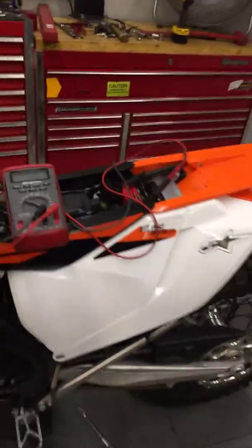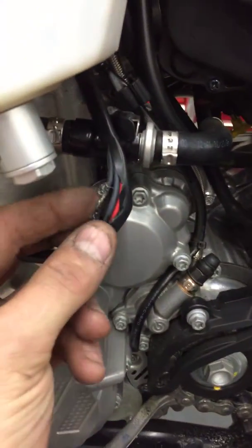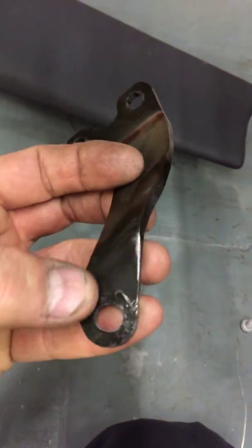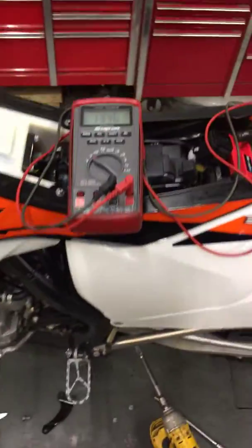Hey John, this is Brian at GeForce. Got a look at your bike here, taking a look at your charging system. I found what the problem was. This wire was pinched behind your bracket for your motor mount, and it was basically grounding out your stator so that your stator wasn't charging.